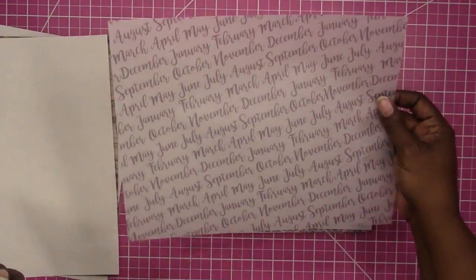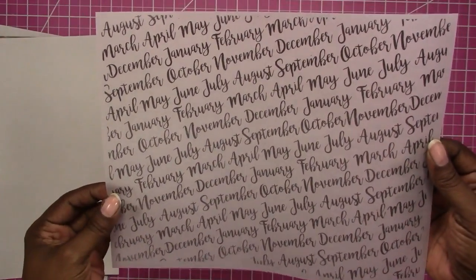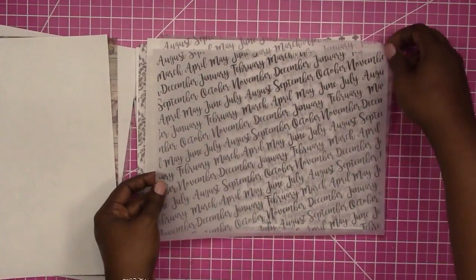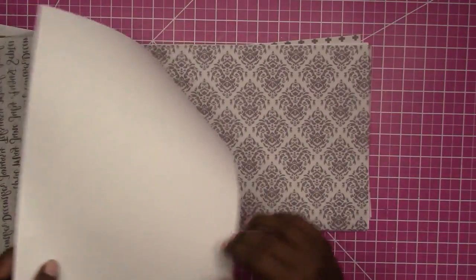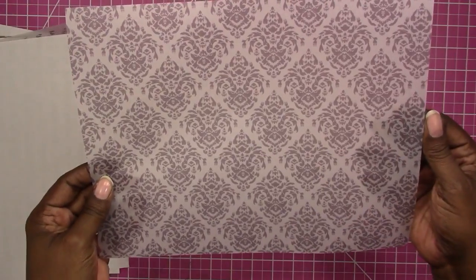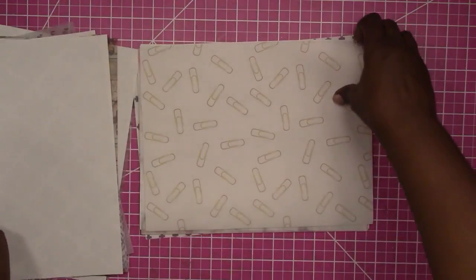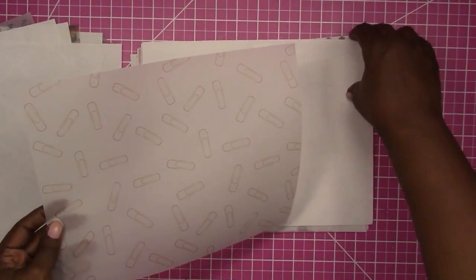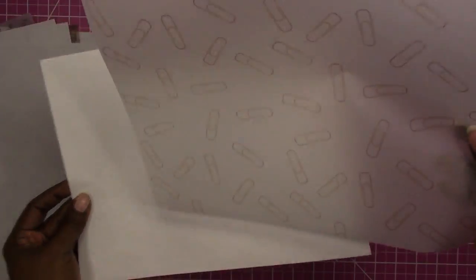I printed two versions of one design — a lighter gray and then this solid black, which is probably the one I'll go with. It has all the months of the year in a nice script font. This is a dark gray toile pattern, and I think I'm also going to do this one in a rich black color.